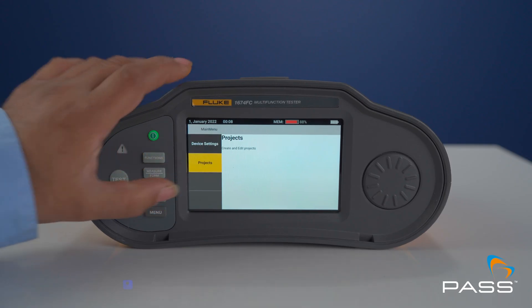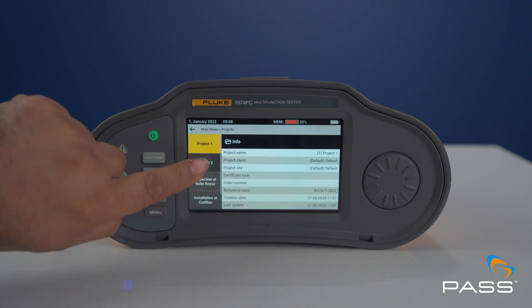The key features predominantly revolve around the speed and efficiency with which an engineer can do the testing whilst out in the field, and following on from that, get documentation sorted, presented and reported out much faster and more efficiently than ever before.